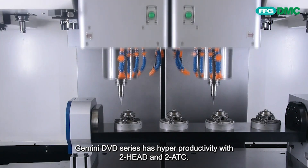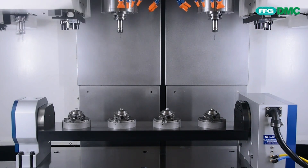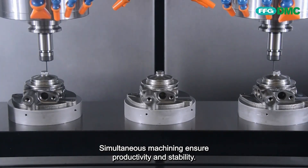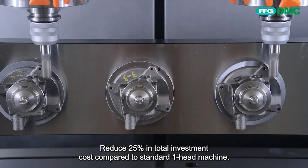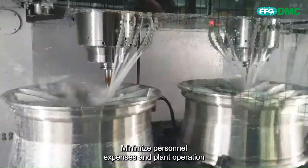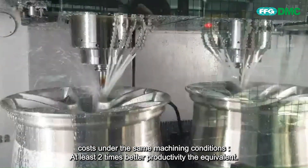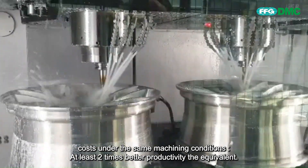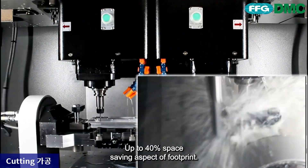The Gemini DVD series has hyper-productivity with 2-head and 2-ATC. Simultaneous machining ensures productivity and stability. Reduces 25% in total investment cost compared to a standard 1-headed machine. Minimizes personnel expenses and plant operation costs under the same machining conditions. At least 2 times better productivity at the equivalent output, with up to 40% space-saving in footprint.